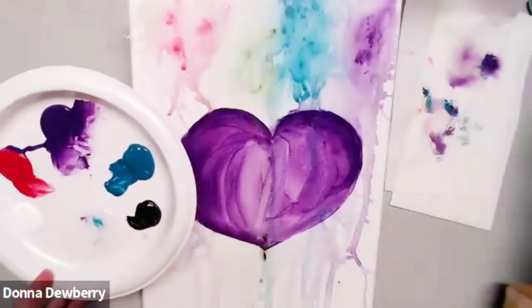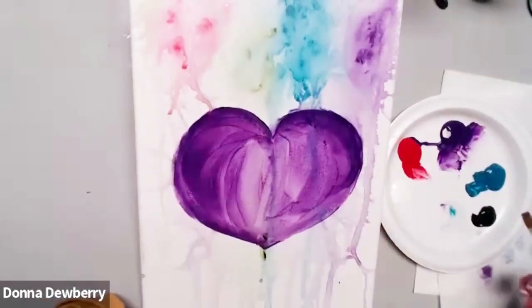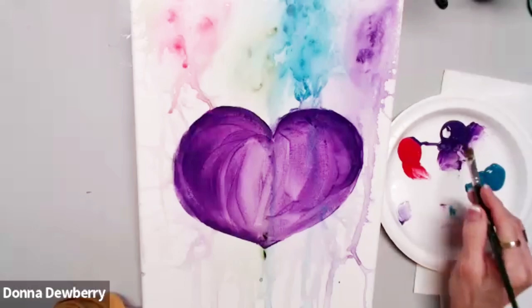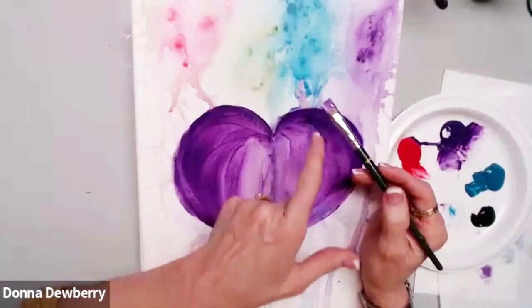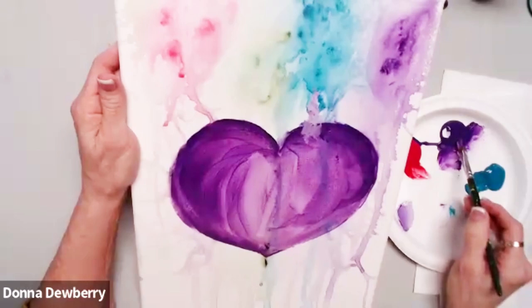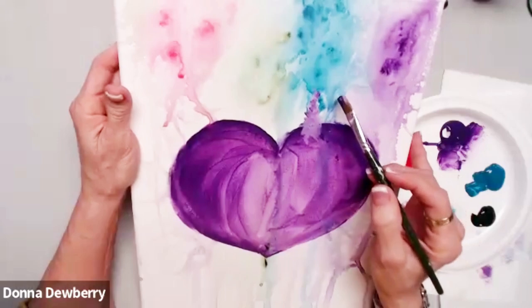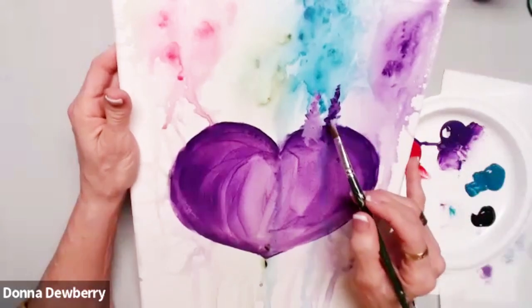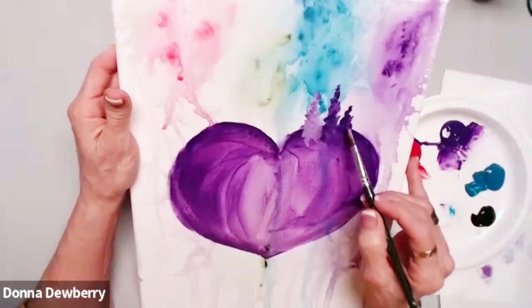Now what I'm going to do is use my number 12 flat. The first thing I did was pick up some violet pansy with some white. I want a little bit of a soft look here, and I'm going to come right in with a corner — I'm going to switch the corners, slip, slap, slip, slap — and come down a little bit in here. I'm going to get it slightly darker so you see it better, but it can be white there.